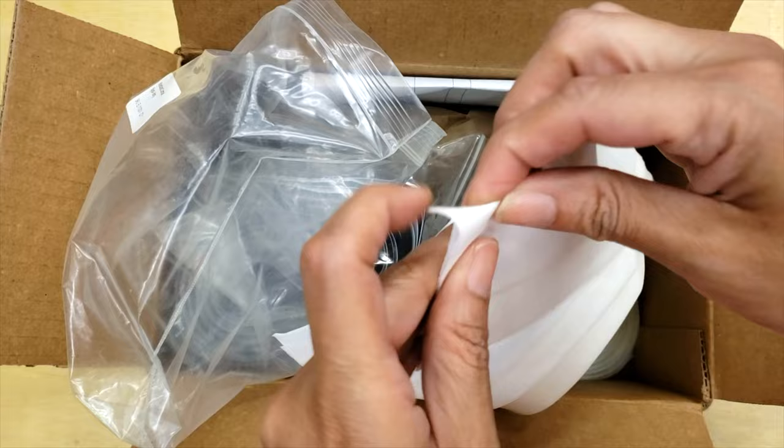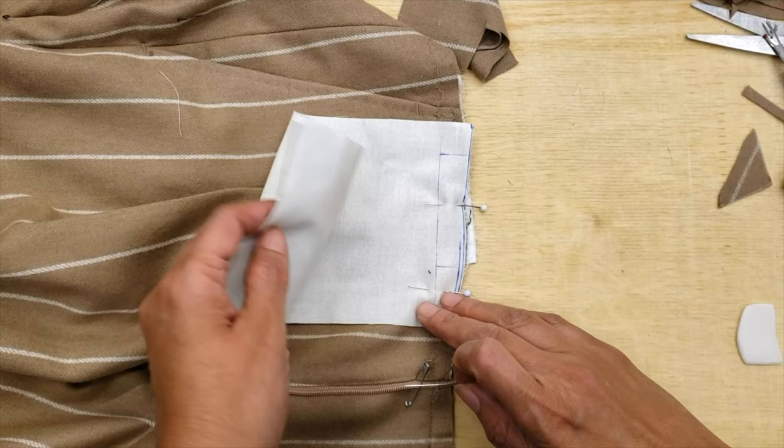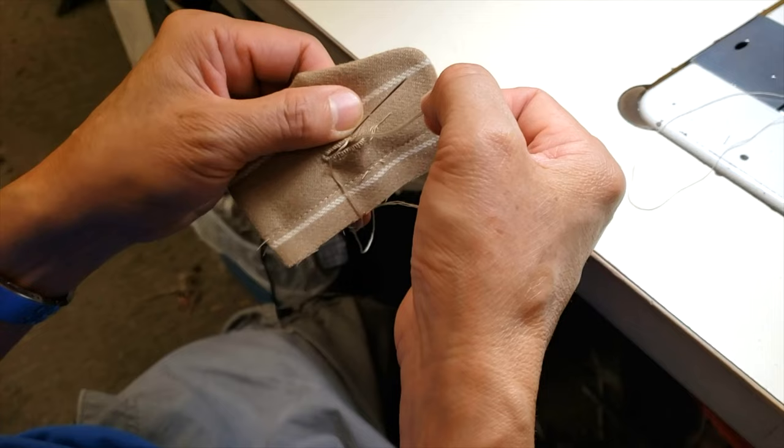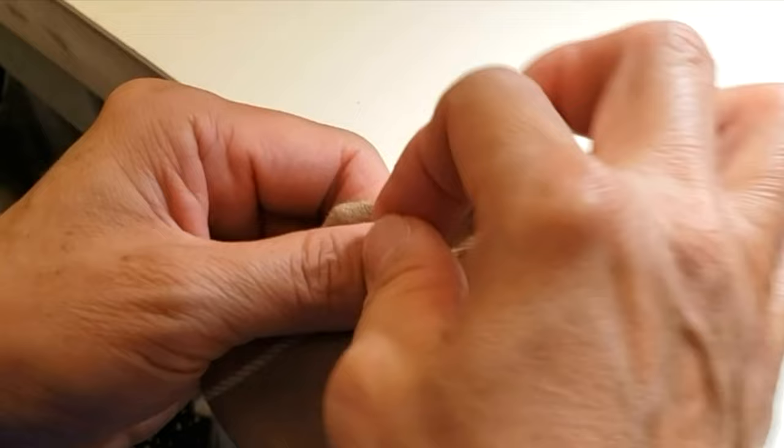I took the opportunity to also order a little bit more dark black and anti-slip waistband material — I do a lot of work for men at my tailoring shop. Now I can work, and from here I'm going to show you some details.